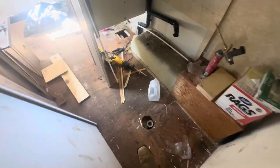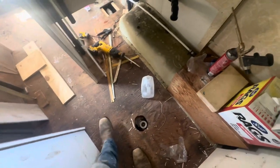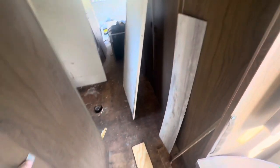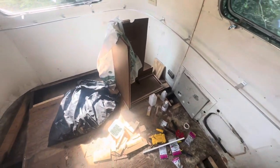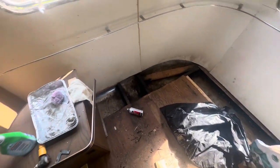We're turning this Airstream into basically a pool house, so it's gonna be living on blocks. The wheels will still function and it'll be able to be moved to a new home, but there is not a lot of concern for it being road worthy again. We're focusing more on making this thing look pretty.